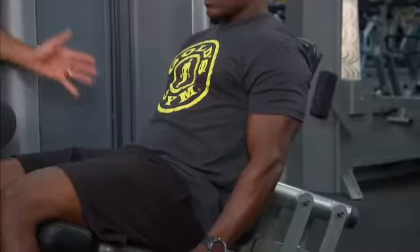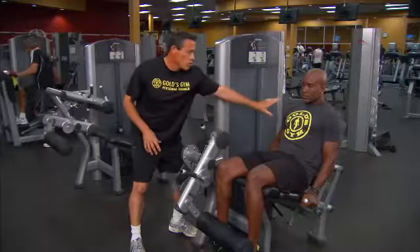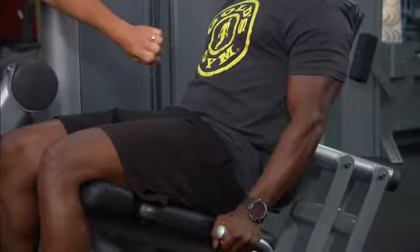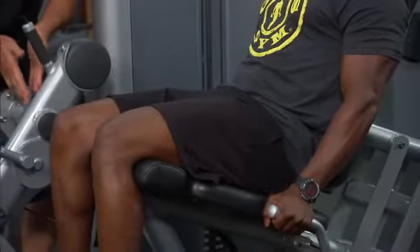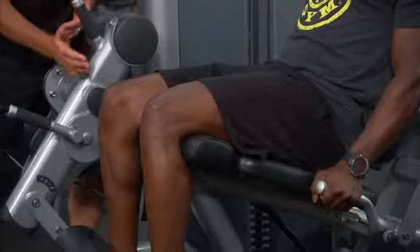Brian has got himself into the seated leg extension. He's put his back and shoulders firmly against the bench, securing his upper body. He's pulled in through the core, maintaining spine alignment and protecting it. From there, we have a pivot point on the machine, and the pivot point in his body at this point is his knee joints.